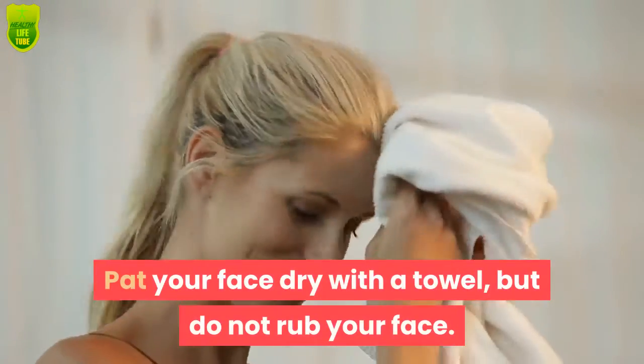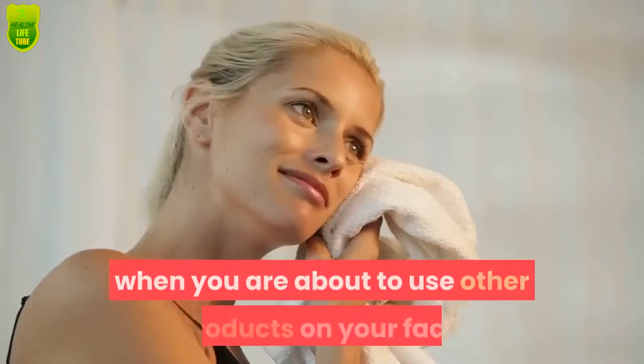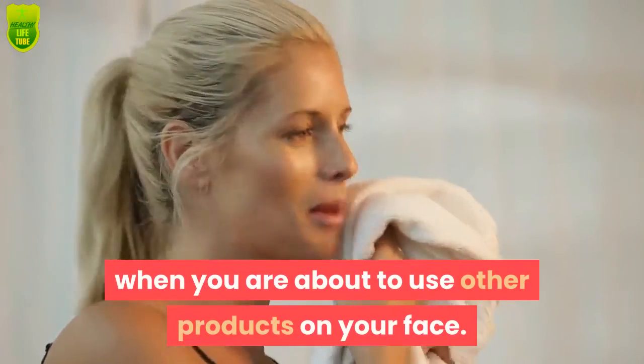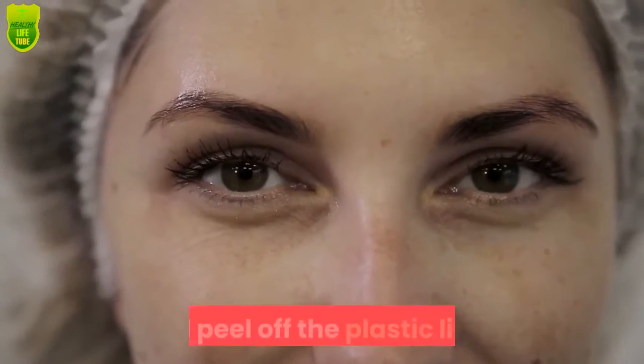Pat your face dry with a towel, but do not rub your face — you do not want to cause any skin irritation when you are about to use other products on your face. Open the plastic package of the collagen crystal face mask and peel off the plastic liner.